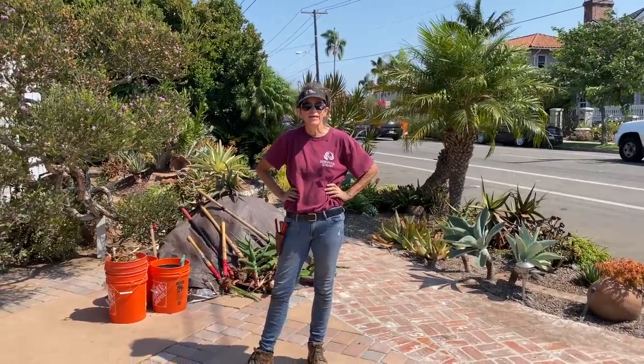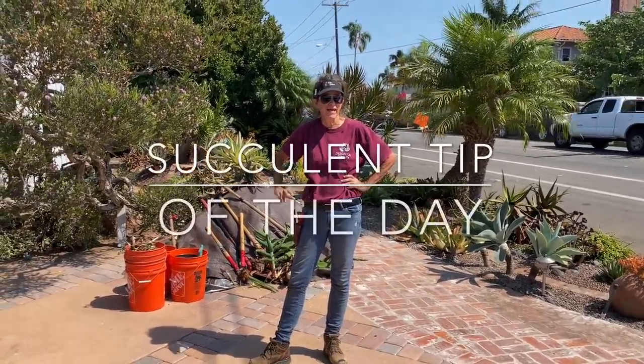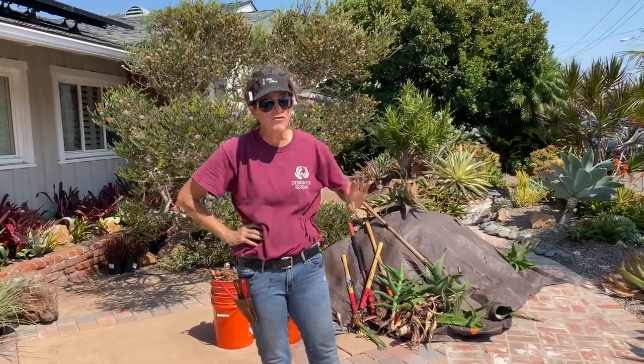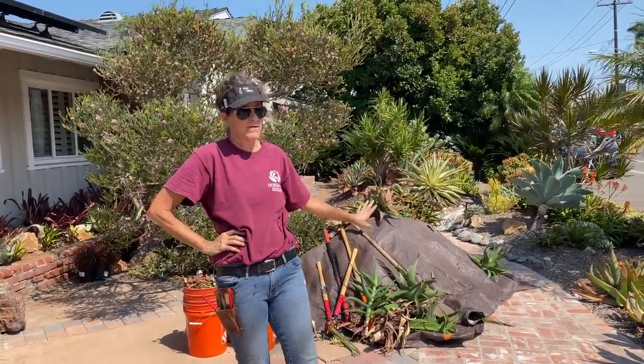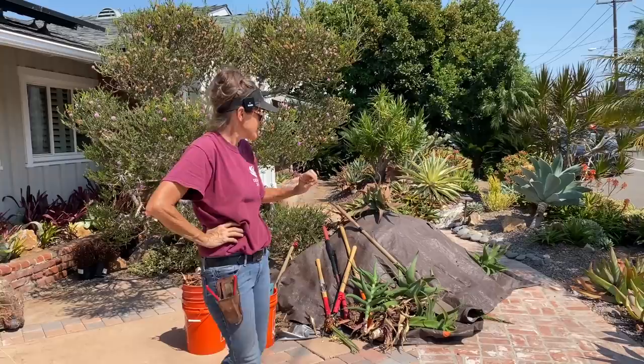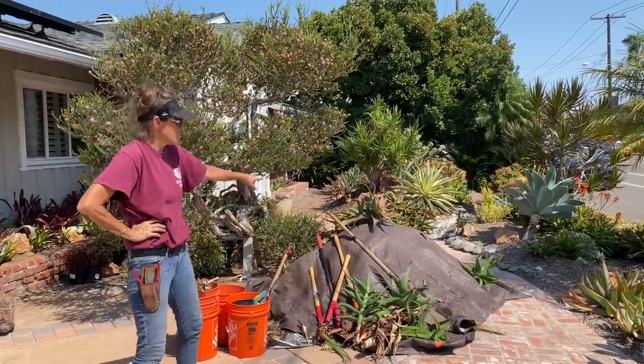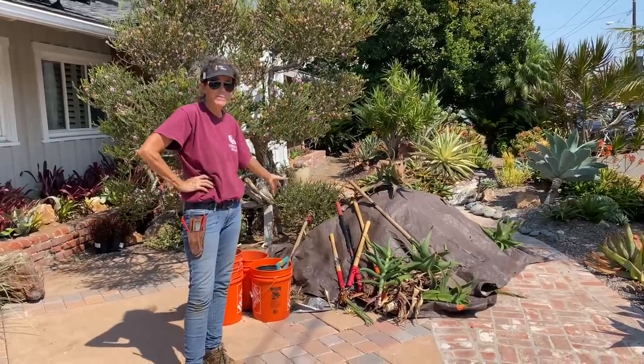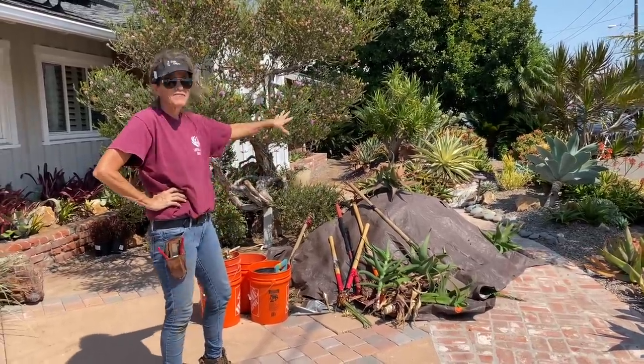Laura Eubanks of Design for Serenity with your succulent tip of the day — day two at the Coronado masterful installation of Michael Buckner renovation. Yesterday we took an entire truckload of detritus out of this garden, and today these are not bodies — this is more detritus underneath this tarp that we took out of this garden.